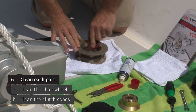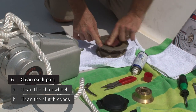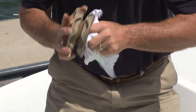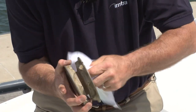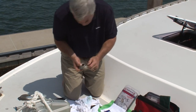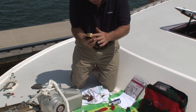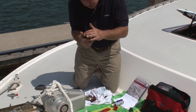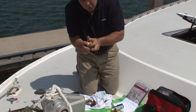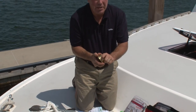A cleaner degreaser like you might find in an automotive store is often used. Scotch-Brite pads make excellent cleaners. Now we have removed the old grease and the salt residue, and we'll clean the surface. I have brought along a new clutch cone — the surface is very smooth. Sometimes when you take these apart, you'll find a bit of scoring from a lack of grease and the chain wheel grinding on it. That's often an indication that it's time to replace the inner clutch cone.